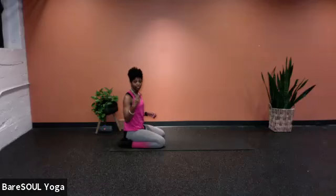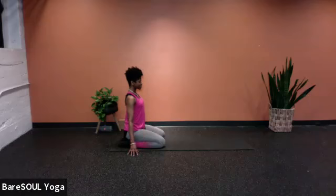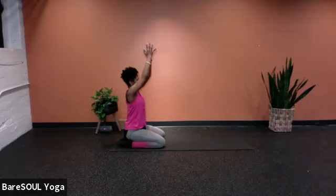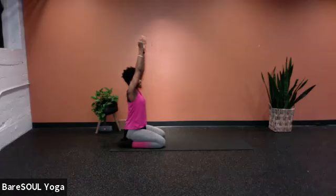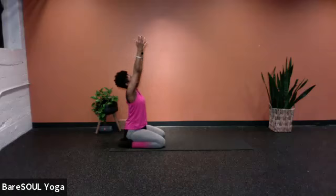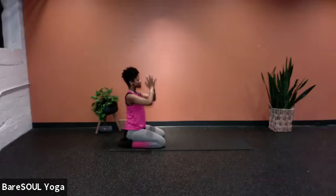Extend the arms out to the side, and then add movement with the breath. On the next inhale, sweep both arms all the way up towards the ceiling. As you exhale, bring the palms of the hands together, bending the elbows to bring the hands to the chest. Inhale, press the palms together, extend up to the ceiling. As you exhale, the arms go out wide to the side and back in. Let's do it a few times — inhale, sweep the arms up, maybe even look up to the ceiling. As you exhale, palms touch, elbows bend, drive down to the chest, and draw chin to chest.